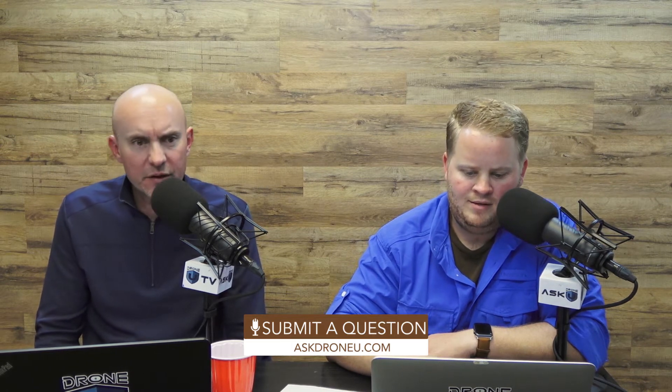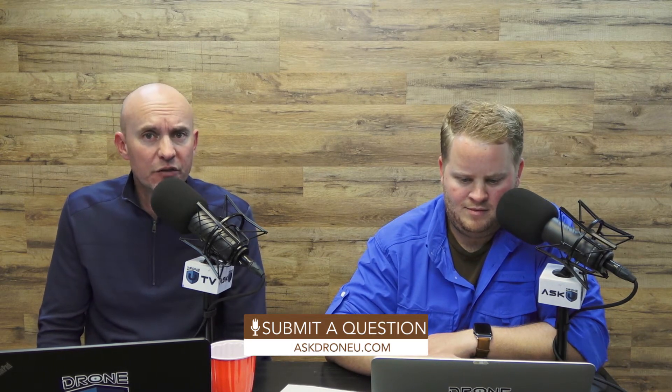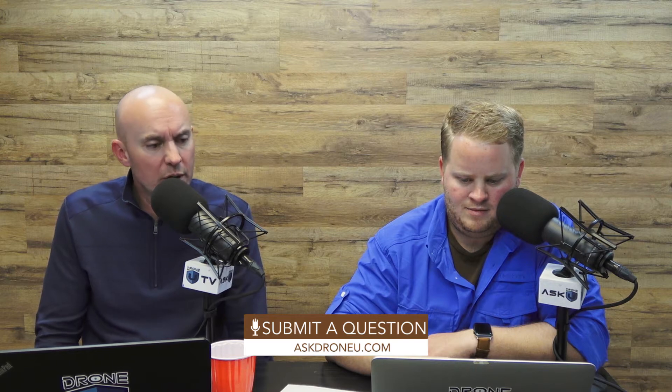Thank you, Jordan, for sending your question in. If you have a question, go to AskDroneU.com like Jordan did and send it in. We like to say that if you're thinking about something, so are a lot of other people. It's interesting to compare a camera to an entire drone setup, but that's really what we're doing here.